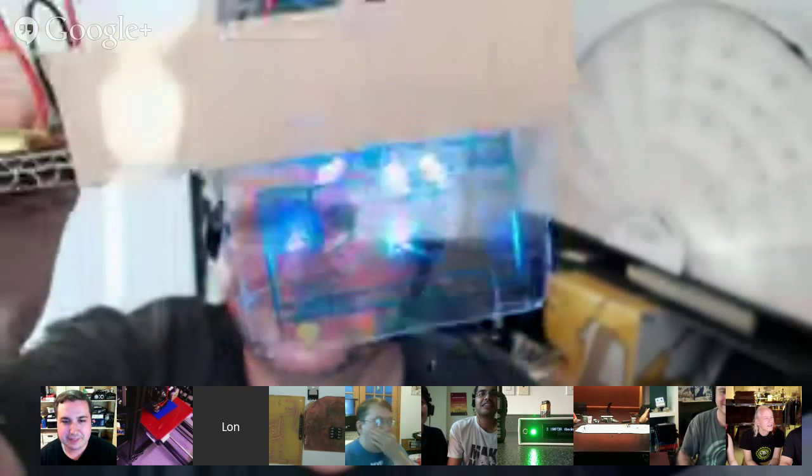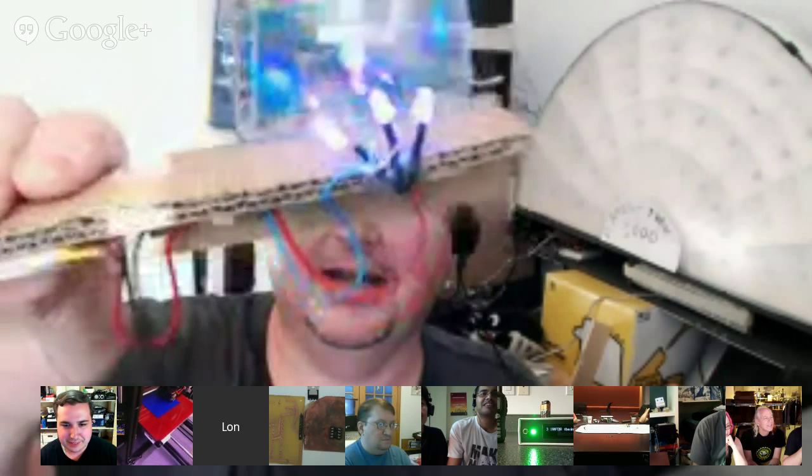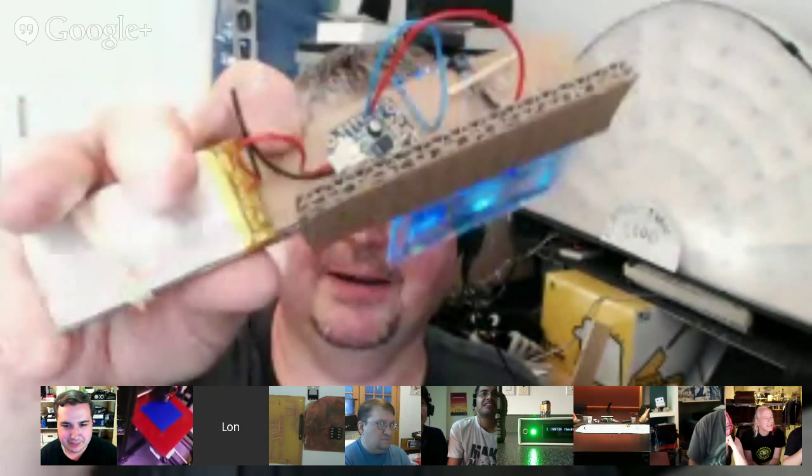Next up, Lon. Still working on that sci-fi space helmet costume thing. As you remember from last week, we had the brain jack interface for the back. And on the front I have a fake HUD — not a cool HUD like Ryan's. So it's going to sit on my head like this, with a foam helmet that's attached. No microprocessor — super simple. We are using lots of Adafruit products. We've got the UV LEDs on there and a LiPo battery, and I'm loving the Power Boost 500 — that's a useful thing.